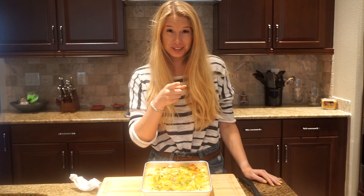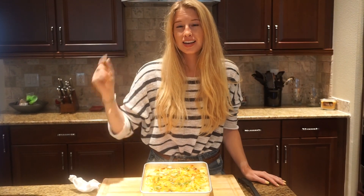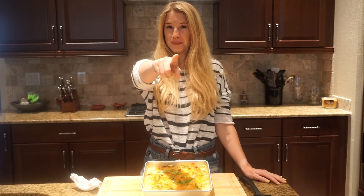I hope you guys do too. Make sure you guys smash that like button, comment below, and subscribe. Again, my name is Amanda — this is Register for Dinner. Stay hungry, my friends.